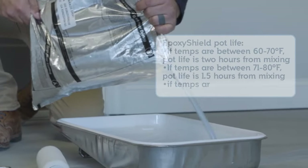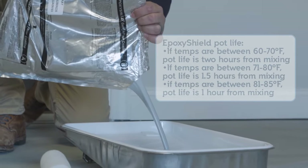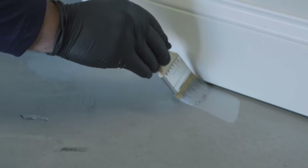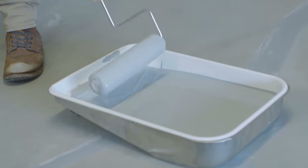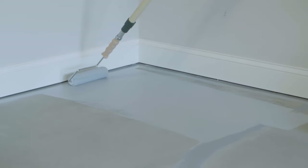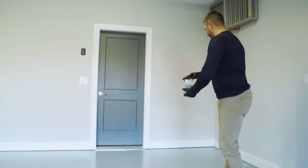When the epoxy is ready, pour it into a paint tray. The epoxy must be used within a certain amount of time, which is its pot life, and depends on the air temperature. Then, starting from the back of the garage, use a chip brush to cut in the edges of a four-foot by four-foot section. This will allow you to avoid getting paint on your walls. Then use a good quality 3/8-inch nap roller to roll the epoxy shield onto the floor. Continue cutting in and rolling on the epoxy shield across the back wall, maintaining a wet edge to prevent any gloss difference. As each 4x4 section is complete, add the decorative color chips that were included in the kit by tossing them into the air and letting them fall evenly onto the wet coating.